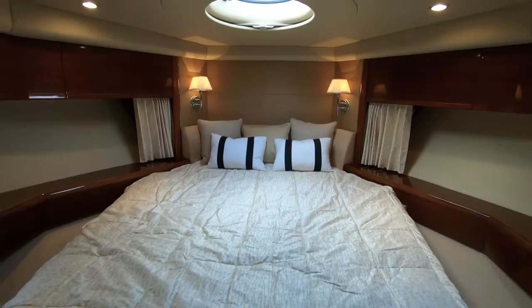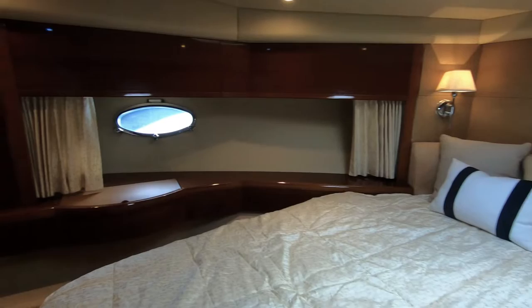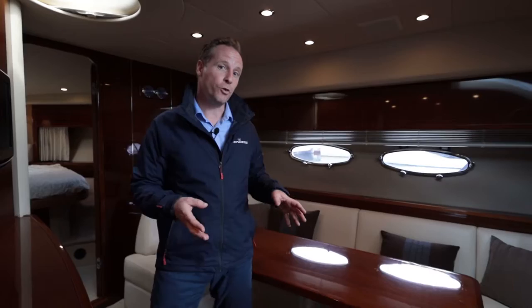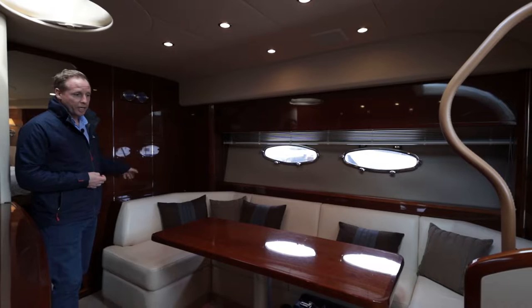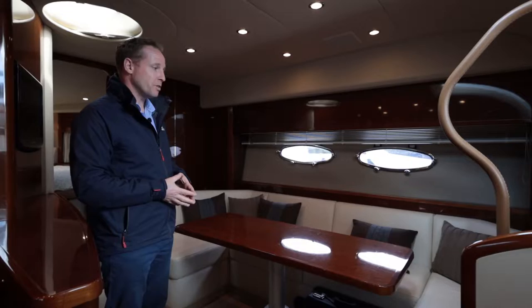There are two cabins: an island berth forward for the master, and a second cabin aft which can be configured as a twin or slid together to make a double — lots of flexibility. Critically, both cabins have en-suites, so two couples can be on board and retain privacy. There's also generous U-shaped seating on the starboard side; the table is on a telescopic leg that can collapse down, and a neatly stowed cushion can come out to create an additional berth.